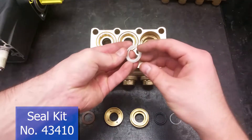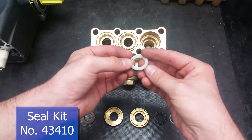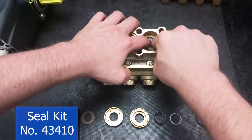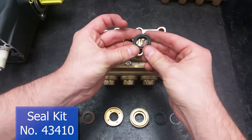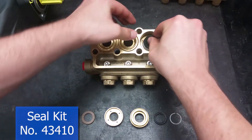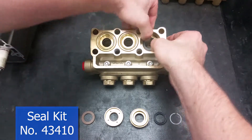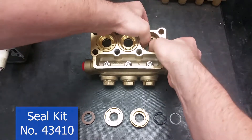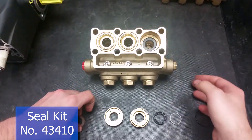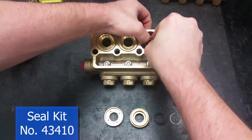The first item to go into the manifold will be the head rings, with the flat side facing down. Next comes the high pressure seal — its concave side should fit over the support ring. New seals are tough to fit in, so make sure you work them in at an angle and only use your hands.